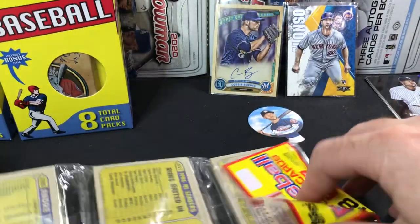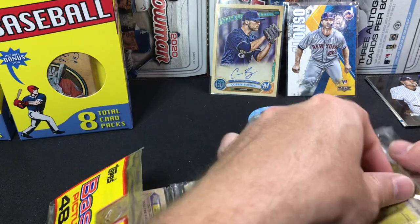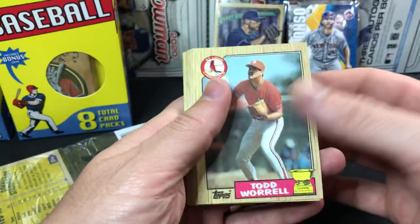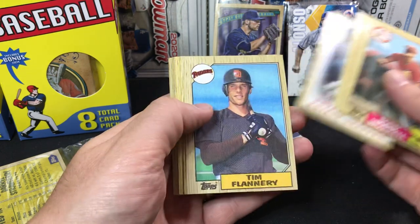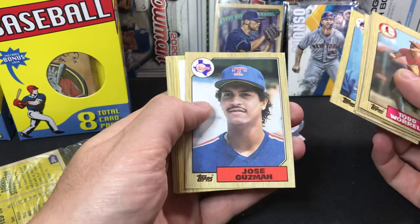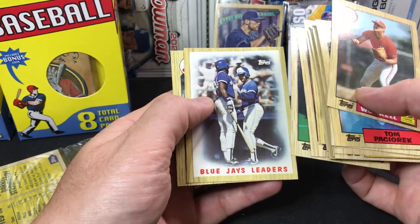We're going to rip into this 1987 rack pack. We're looking for quite a few cards in the '87 Topps — we got Mark McGwire and Bo Jackson rookie, and of course Bonds rookie. Tim Flannery, say Cruz, Mickey Brantley, Guzman, Pirates leaders. We're going to go through these a little quicker — Orta, Jamie Moyer, Blue Jays leaders, Andre.